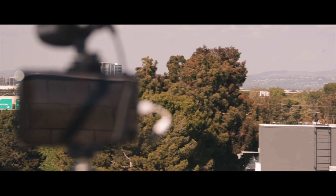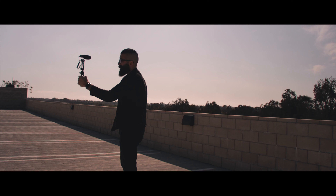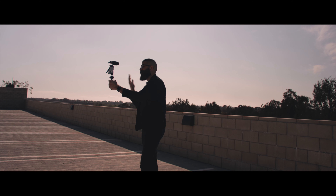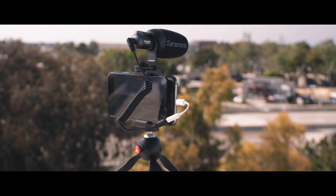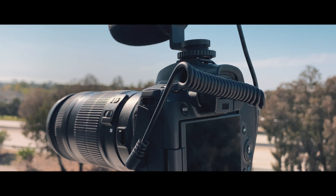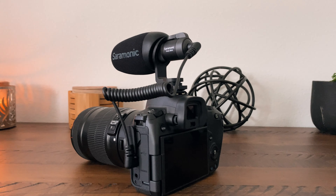Let me know your thoughts in the comment section — which one do you prefer? Not only can you use the V-Mic Mini with your smartphone for better audio in your videos, whether you're vlogging or just creating video and want more directional audio, but you can also use it with SLRs.